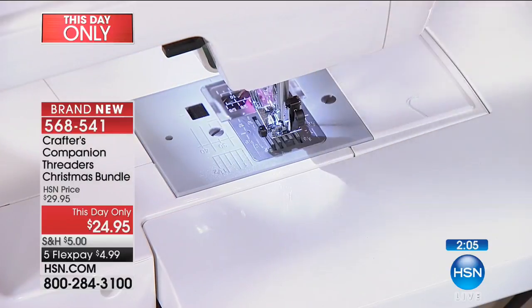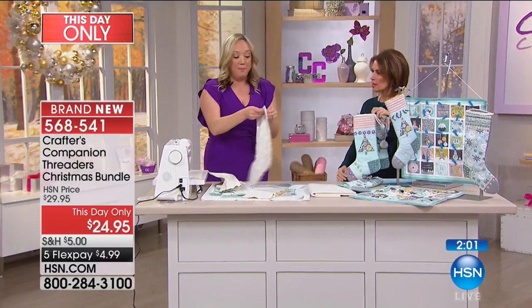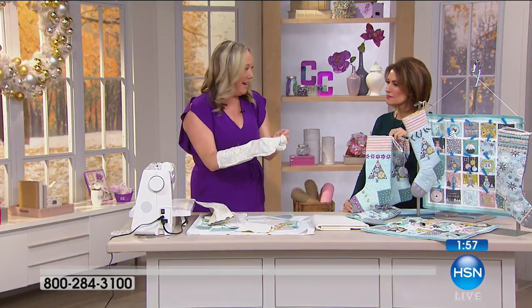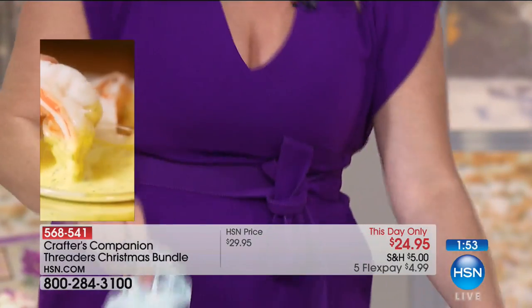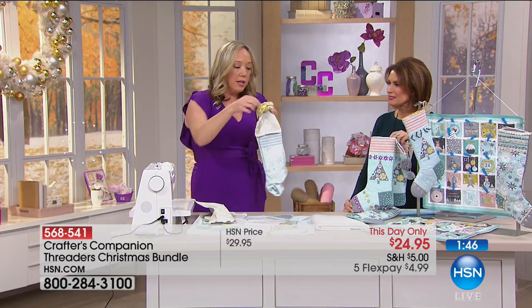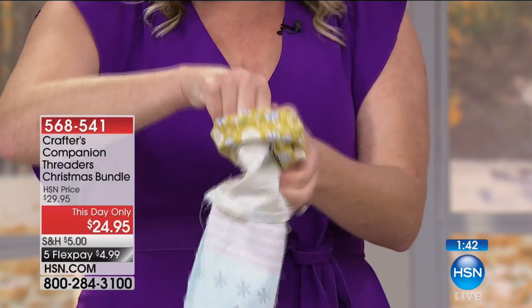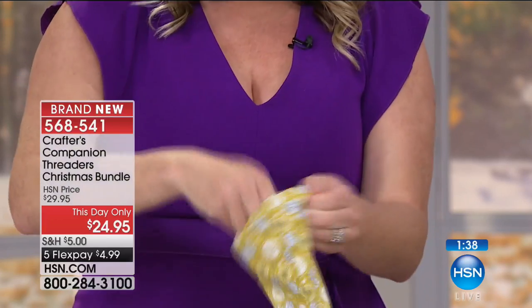Once you've got it all sewn around, you do the big reveal — which is basically turning it right side out. And then this is going to be fully lined. Once you sew those two cuffs together, you're going to have a fully lined stocking, perfect for treats, for kids, perfect for a wine bottle or a gift.